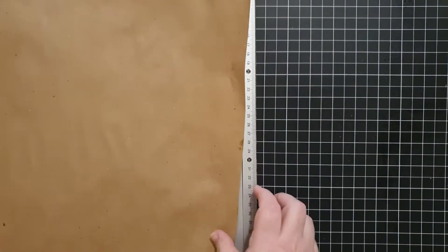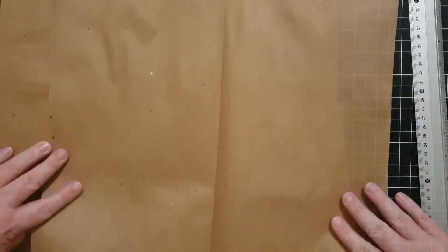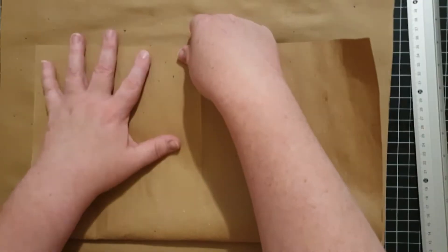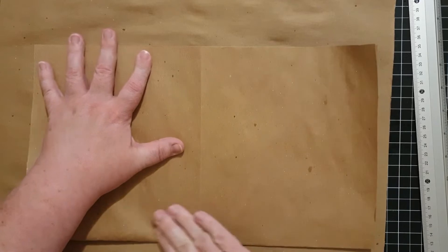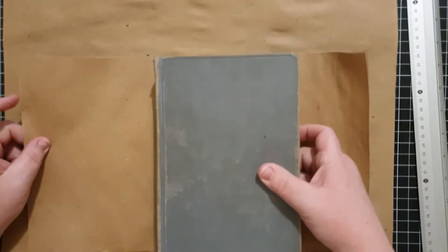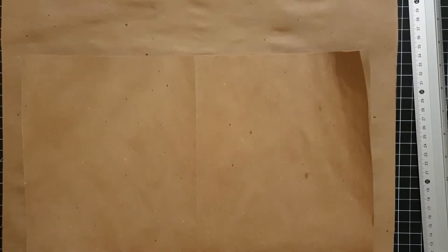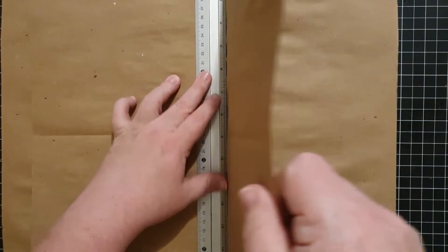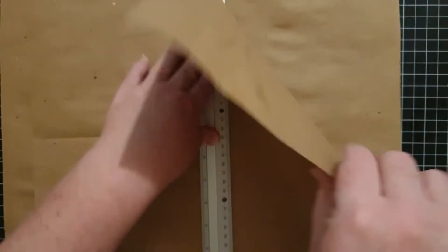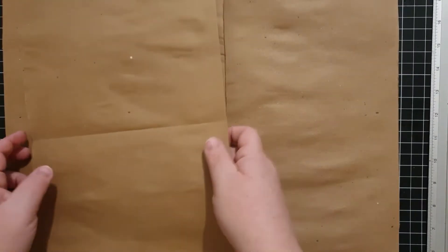Then I just ripped it in half and needed to figure out how to fold it so that it would fit best in the book without wasting a bunch of paper. I decided it was best to fold it that way, then grab the book and measure to see it's the right height, then rip that in half. Those pieces I will fold in half horizontally so that they will create the signatures.